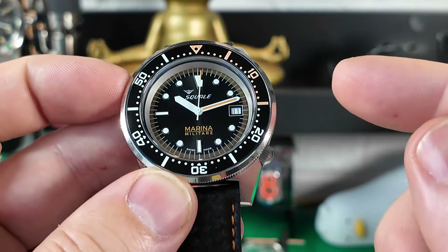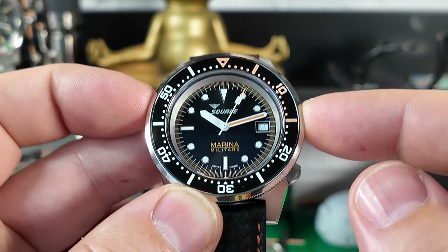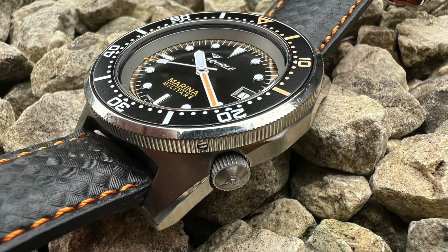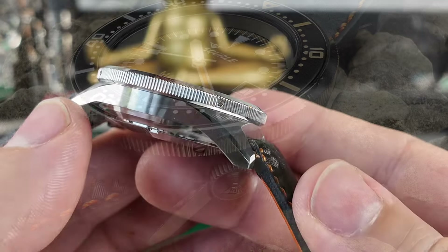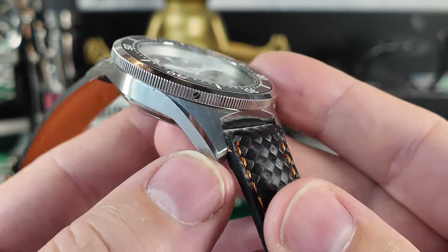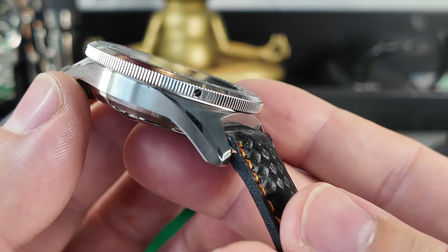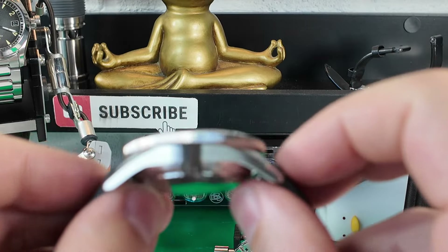One thing to point out: this watch has 500 metres of water resistance — you're never going to use that, but it's nice to know it's there. The casework features vertical brushwork and a nice polished section as well.